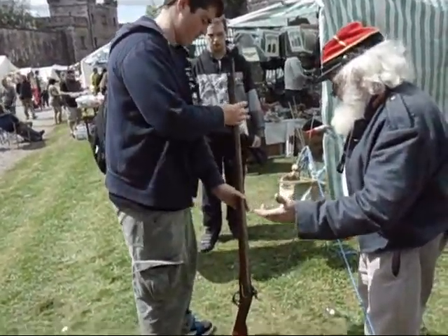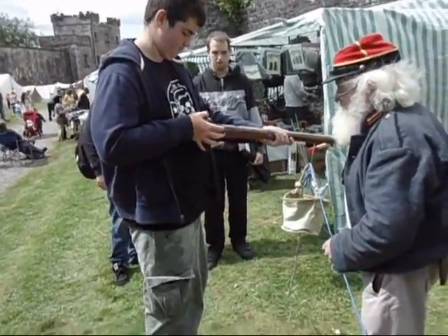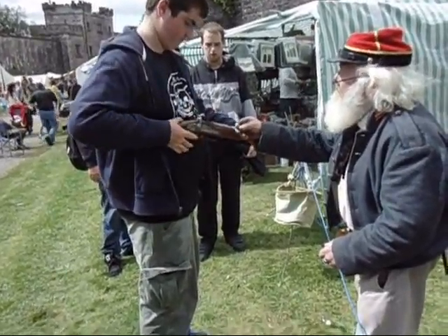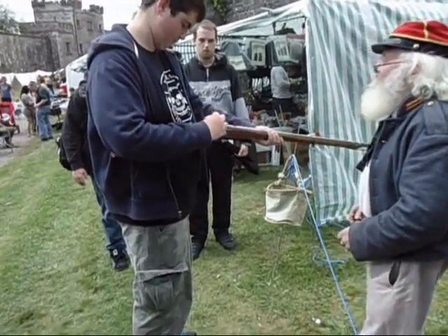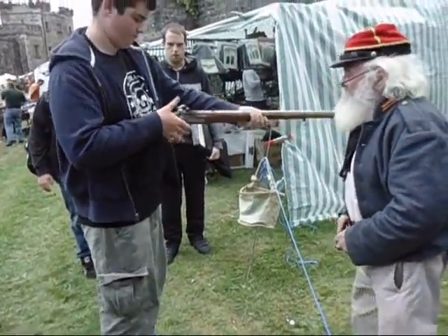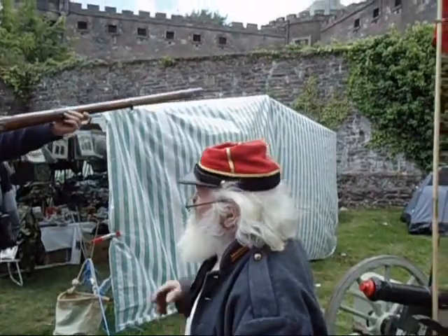Up to the carry. Half cock it. We got the old cap — put on a new one. Fully cocked. Aim high.